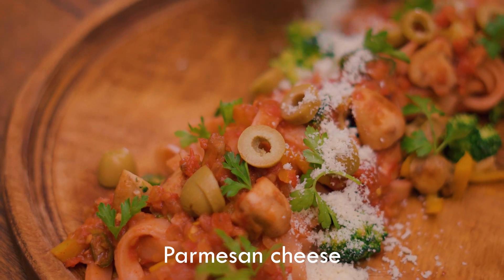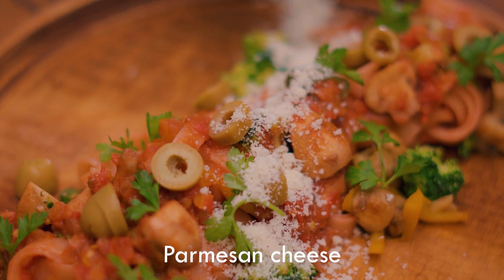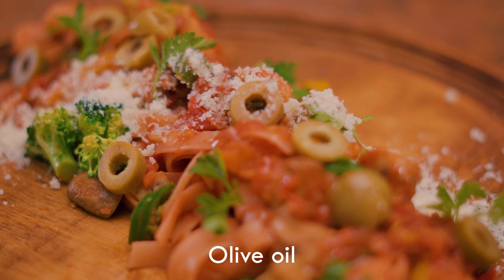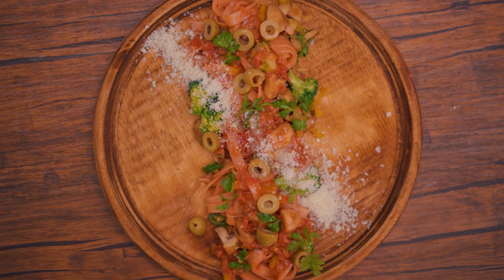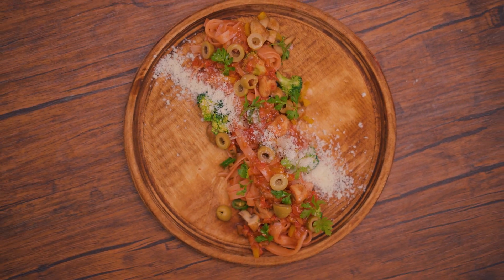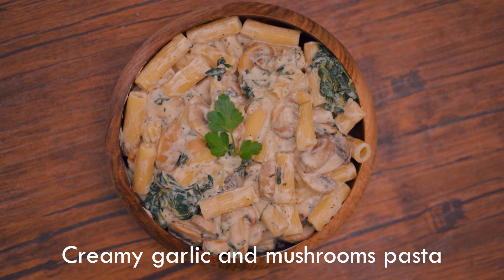Just look at that! Creamy garlic and mushroom pasta.